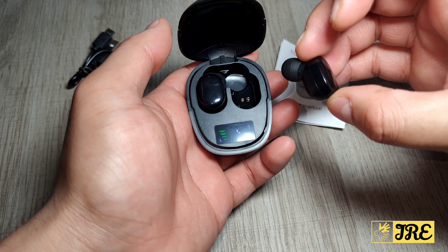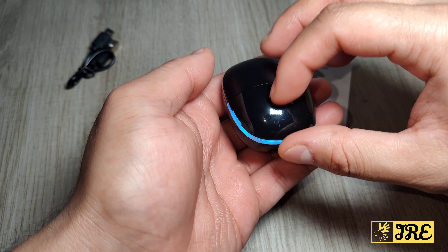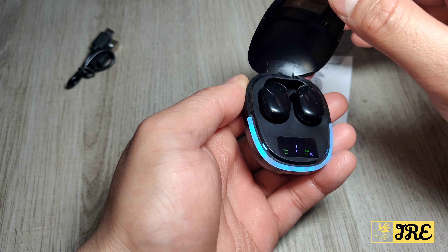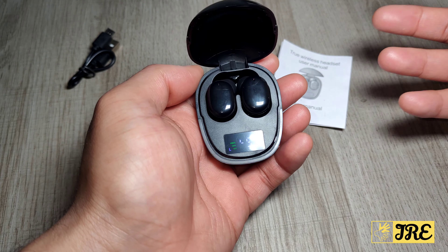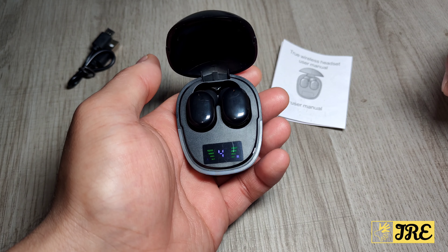It also has a feature where once you open the cover, it will auto-connect to the device it was previously connected to. I like that feature.